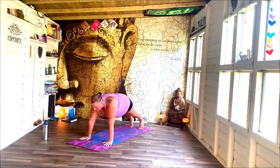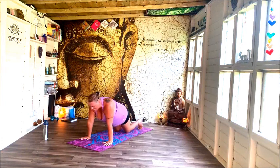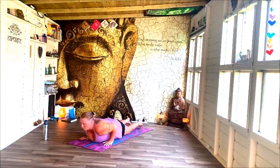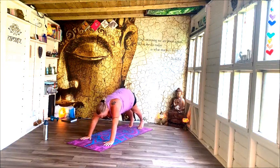Roll and ripple through vinyasa plank, knees, chin and chest — stop. Breath in, breath out, push and pop forward, lengthen through the heart before lifting and rising back into downward facing dog.